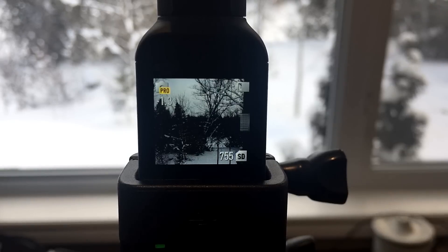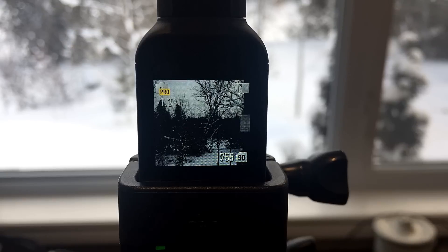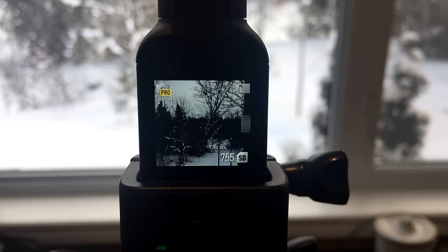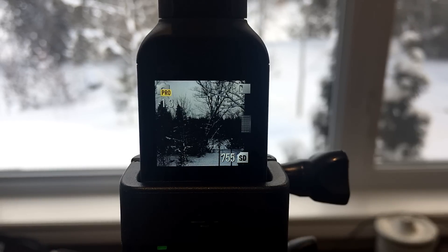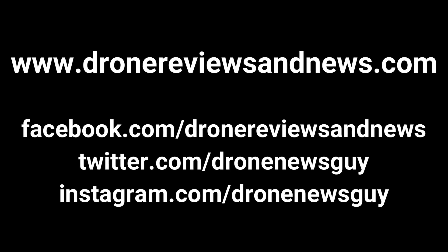So those are the new settings in today's firmware update for the Osmo Pocket. We hope you like them. It's going to make it a lot more convenient to have control over your focusing, as well as your Cinelike and manual camera settings right in the Osmo Pocket without having to connect your smartphone. Let us know what questions you have in the comments below, guys. Make sure you subscribe, and don't forget we're giving an Osmo Pocket away to one of our first 1,000 subscribers. We'll see you next time.